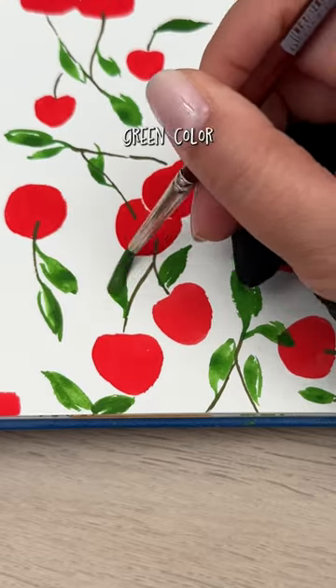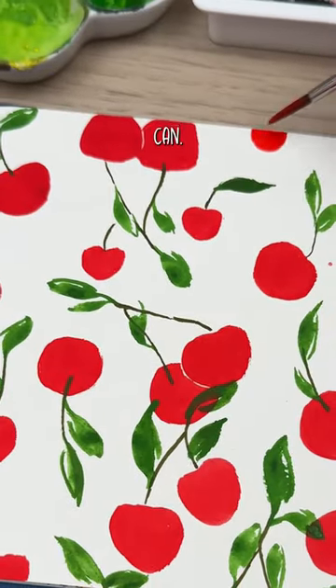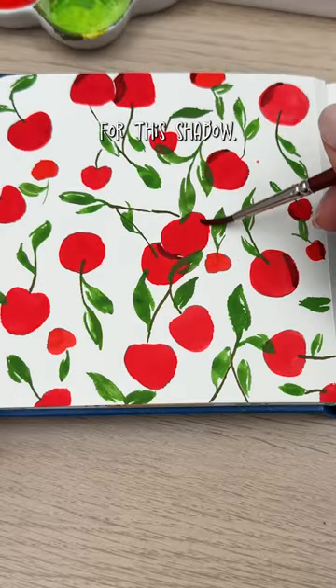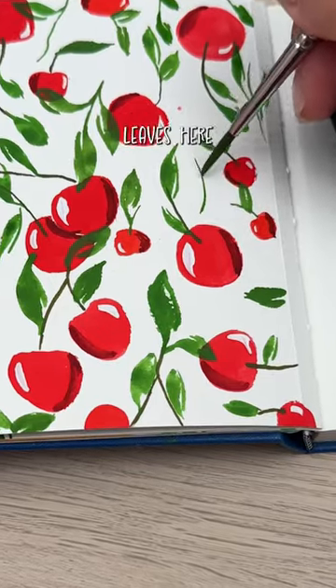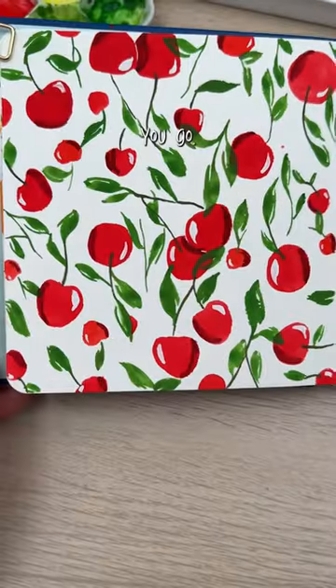Add some leaves with a medium green color and try to layer wherever you can. I added a little bit of black into my red for the shadow, and then I'm using white gouache for the highlight. Add a couple single leaves here and there to fill in empty spaces and there you go.